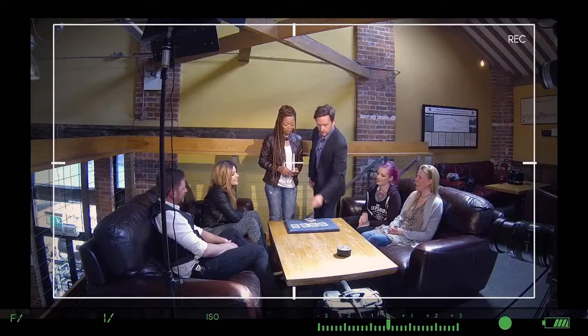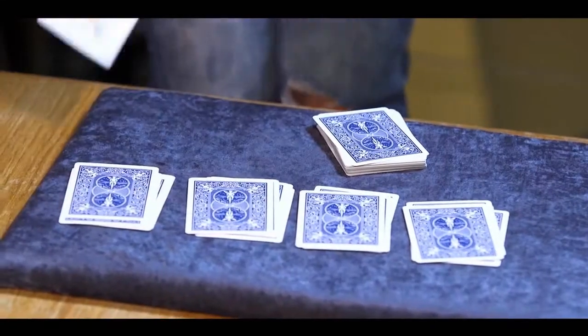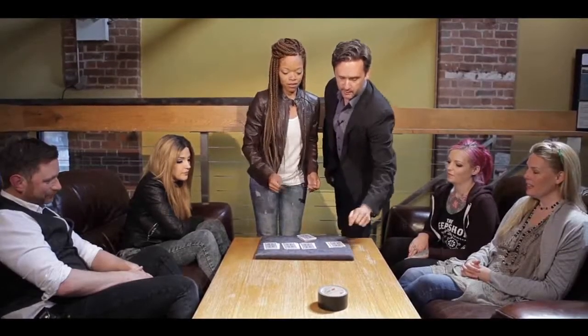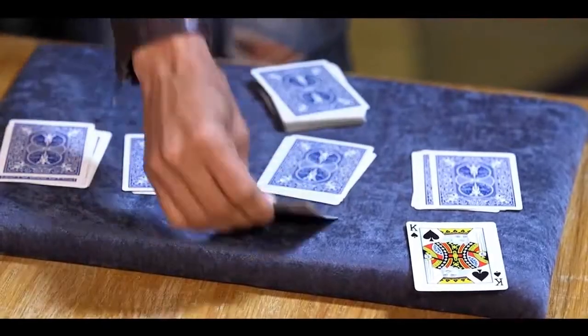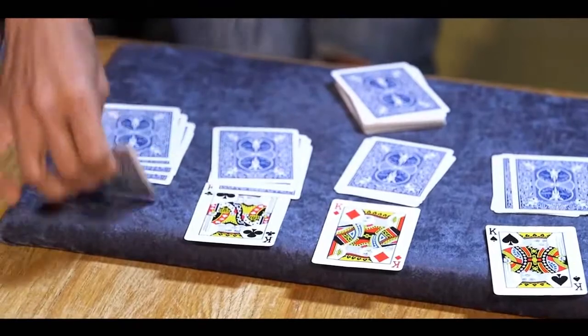Now say to your audience: 'That's not all — I'm gonna top that!' Take that king like a magic wand and tap each of these three packets — bing, bong, boom! Put the king right here face up. Now turn this card face up — look, another king! Turn that card face up — that's the third king. Turn the last card face up — and that's all four kings! Give her a round of applause, that was incredible!